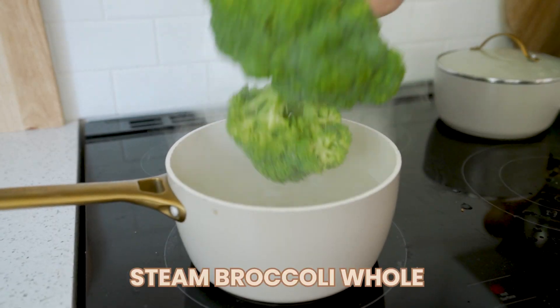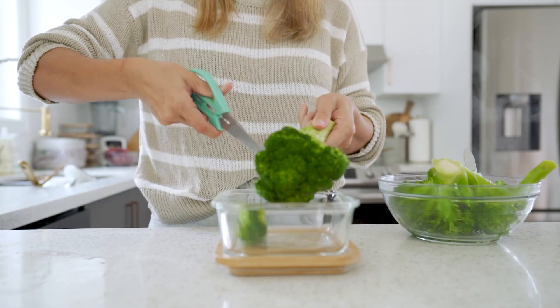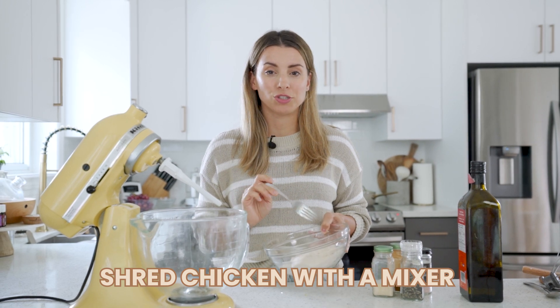My friend told me about this one — instead of chopping broccoli up before you cook it, you just dunk it right into a pot of boiling water whole, cook or steam it, and then it's obviously easier to chop once it's cooked. It's just a fun quick way to get it done with no mess. If you've ever cut raw broccoli, it makes shreds everywhere like confetti — this is a mess-free way to enjoy it.